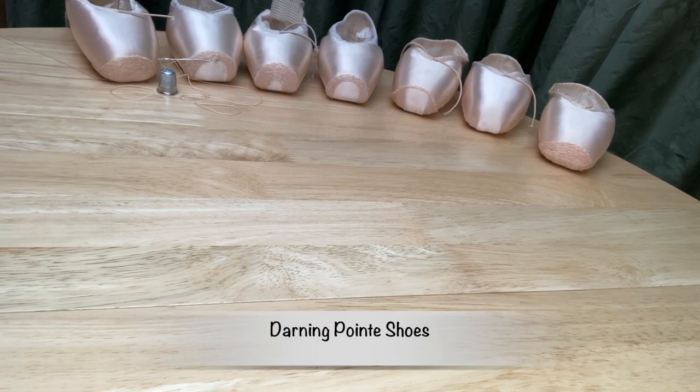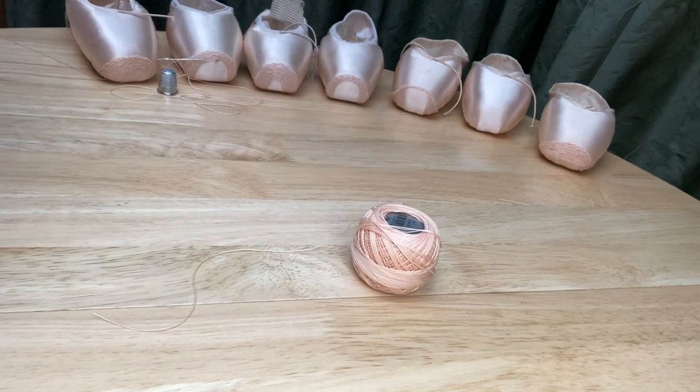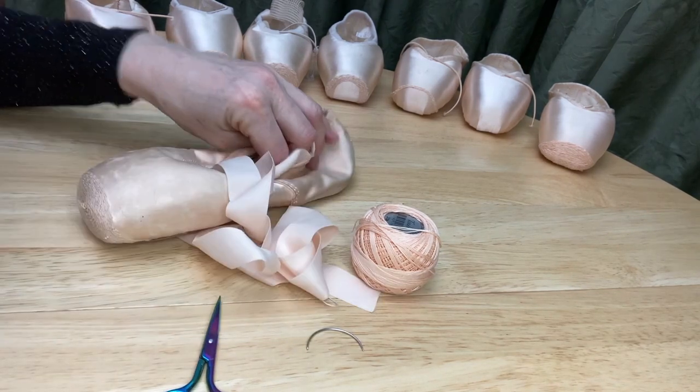Protecting the tips of pointe shoes by darning or embroidering. All you need for this task is cotton, needle, scissors and the shoes.